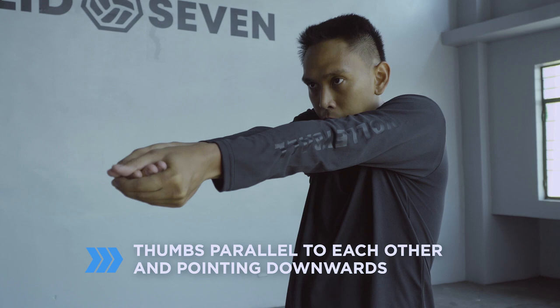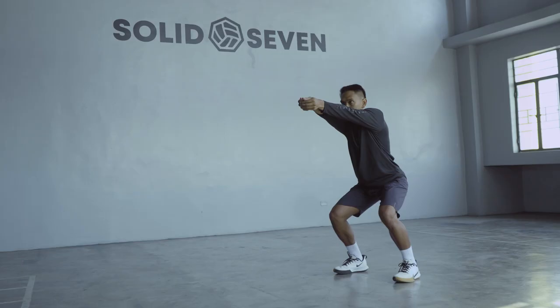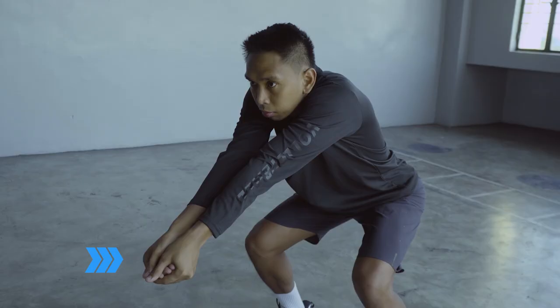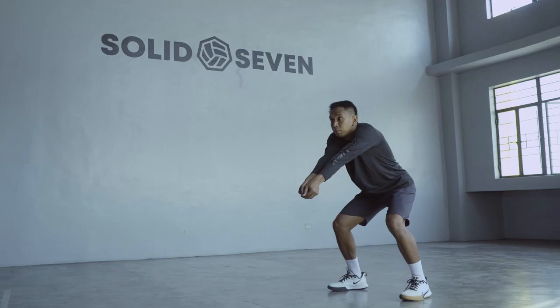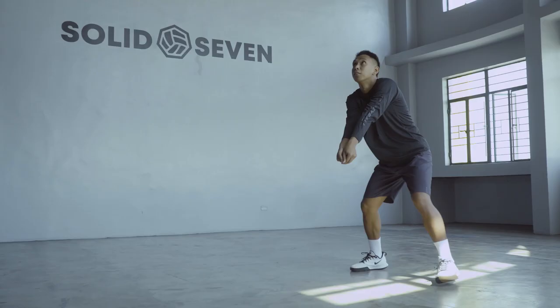When your thumbs are pointed downwards, you'll notice that your arms would straighten and your shoulders would drive up. Lift your hands away from your body about chin level, and from your medium athletic stance, lean forward and complete your strong, low platform by squeezing your shoulders and locking your elbows. Basic contact of the ball should be on your forearm. If you are starting out, make it a habit to never bend your elbows when digging the ball.